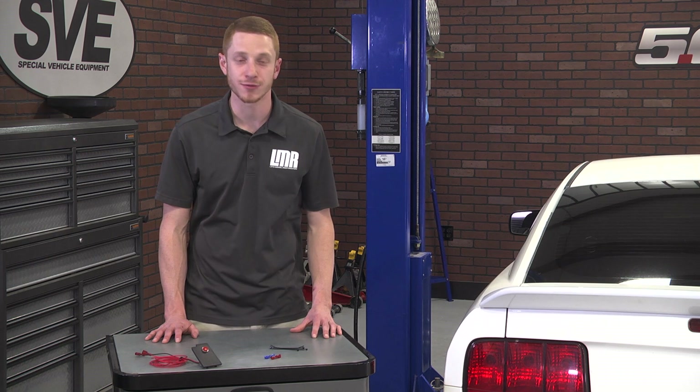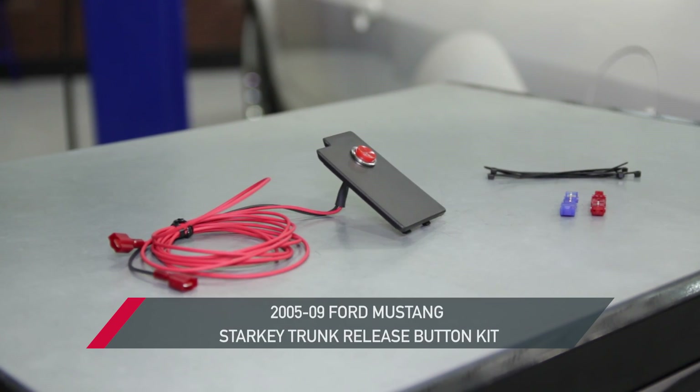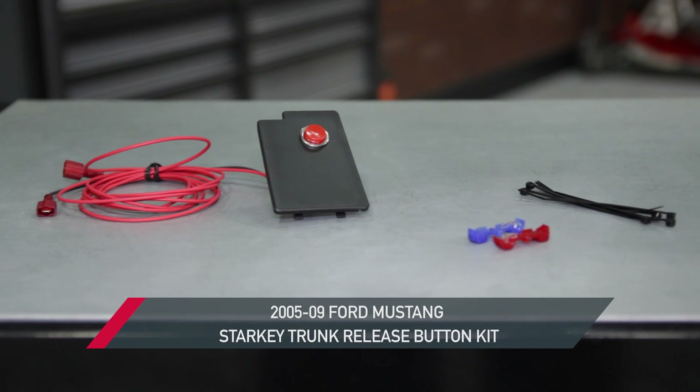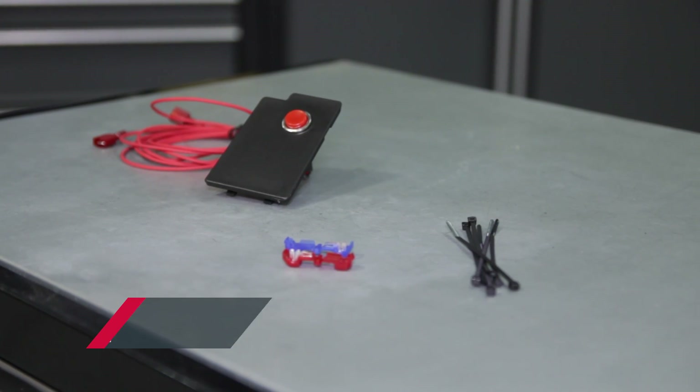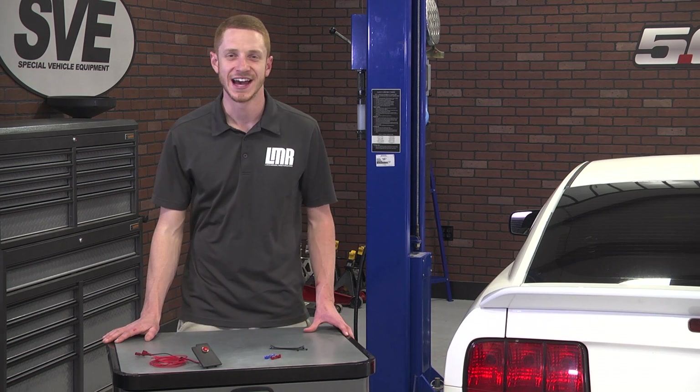To see more great products for your S197 Mustang, go ahead and subscribe to our YouTube channel if you haven't already done so. While you're at it, go ahead and pick up this trunk release button kit for your 2005–2009 Mustang from the real Mustang enthusiasts, LMR.com.